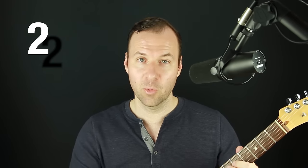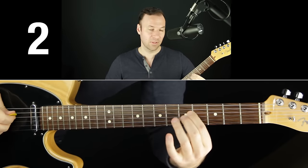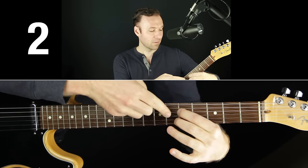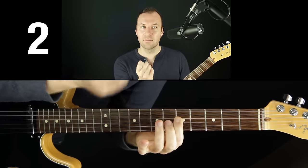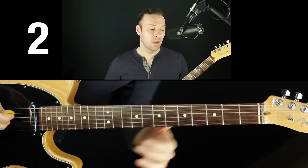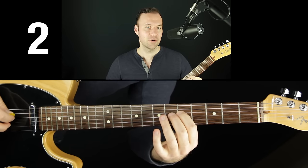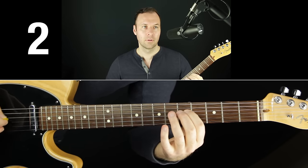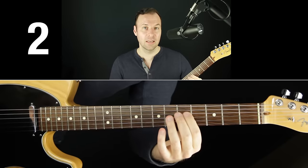Beginner guitar tip number two: play as close to the fret as possible whenever possible. There's the fret on the right side of the fret space — that's the one actually cutting off the string distance. The closer you are to it, the less pressure you need and the cleaner it sounds. For example, on string four fret five: play close to the fret with very light pressure and get a clean note. Move away from the fret without changing pressure, and the note is gone — you'd have to push way harder and get a gnarly buzz.